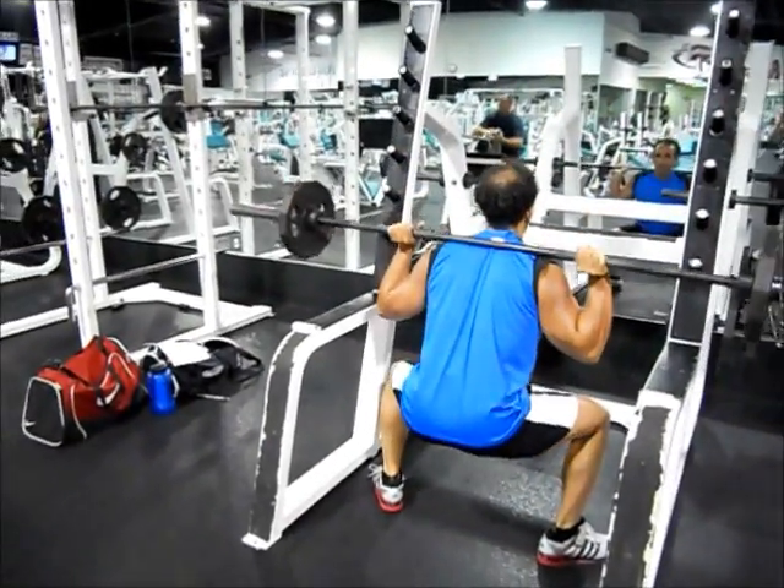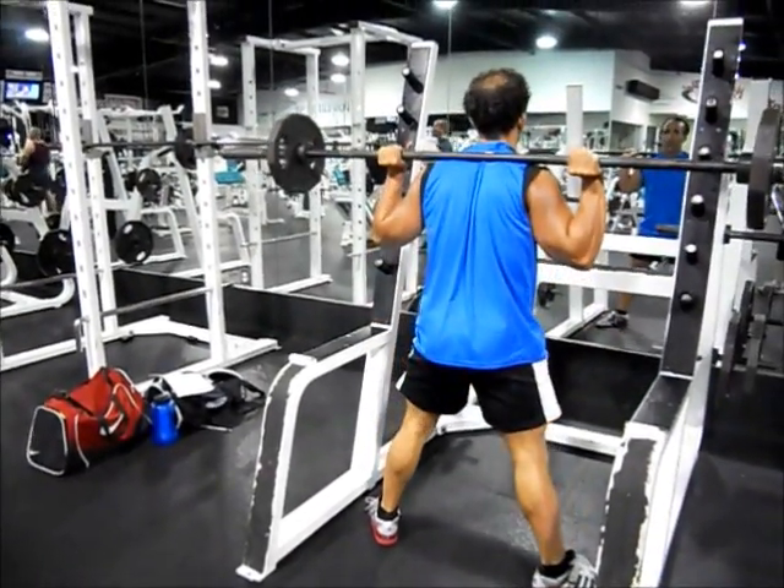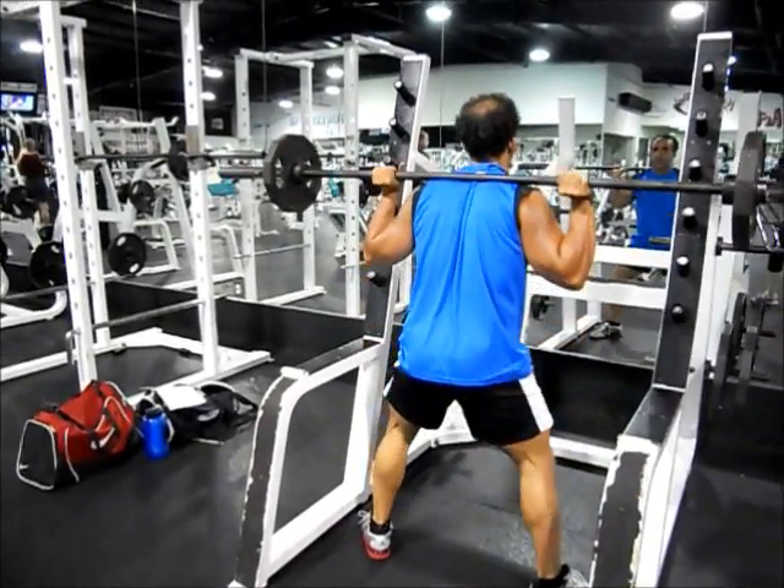Your chest, head, and neck should remain upright. Inhale as you lower down, exhale as you return to the starting position.